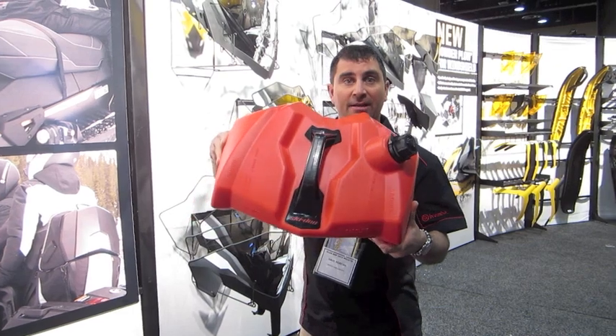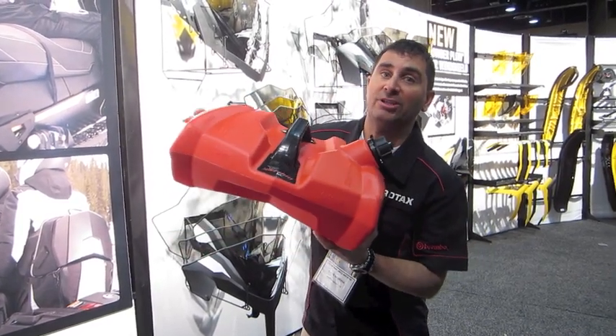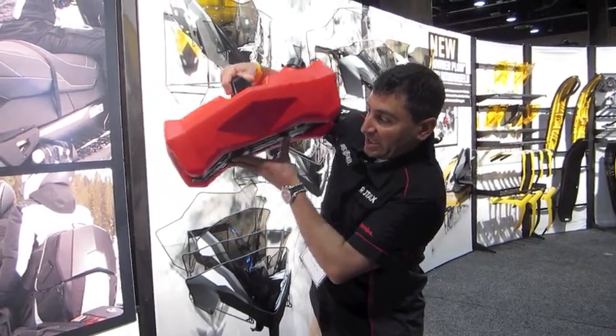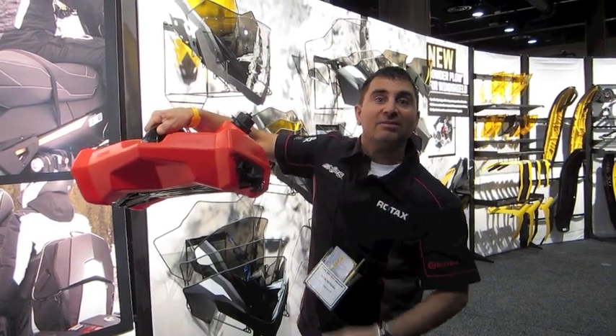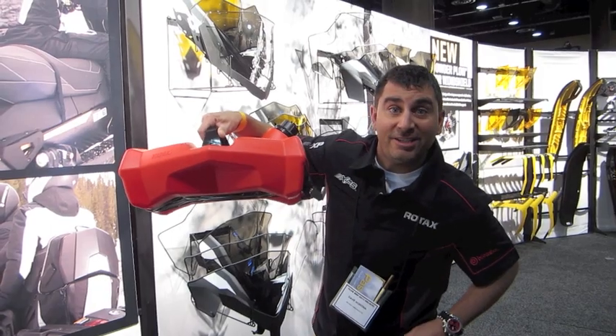Check out the new jerry can — no more useless straps to tie this bad boy to your sled. It goes right into the link system. It slides in this way and you just turn it and it's attached to your sled. Another awesome idea from those crazy engineers at BRP.